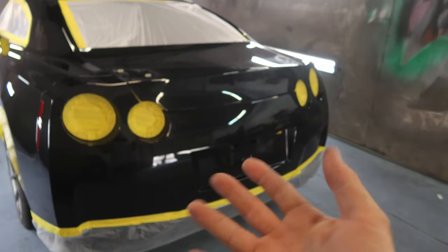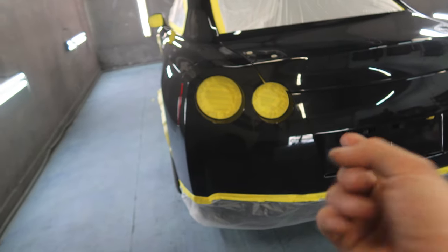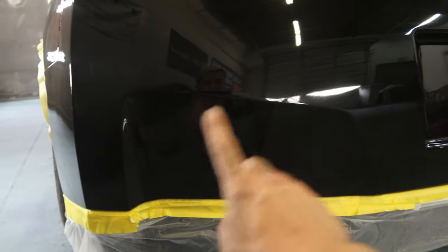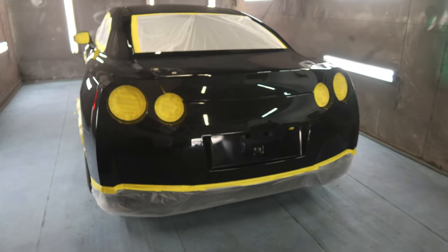He originally wanted balloon white, which is kind of like a pearlescent white, but nah — just flat gloss, no purple, nothing like that. We're also gonna do these little areas right here with vinyl, so that whole little square, we're gonna do gloss white vinyl afterward. That'll look kind of cool and that's gonna be it.